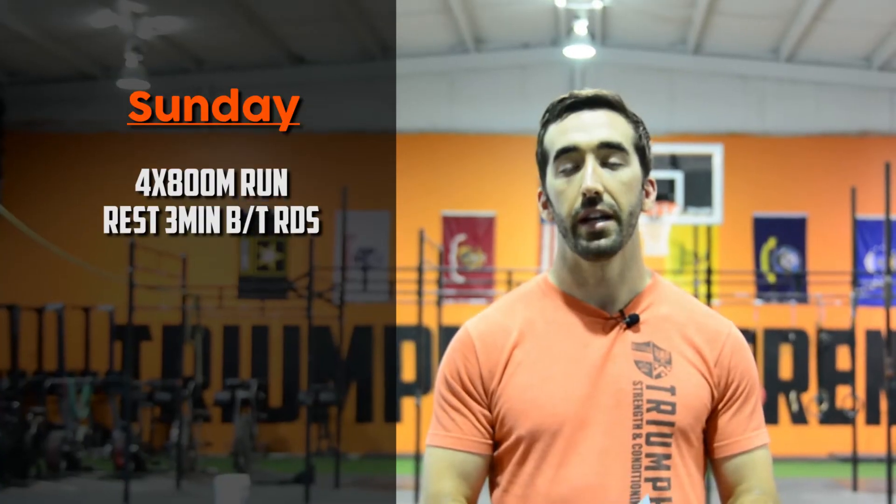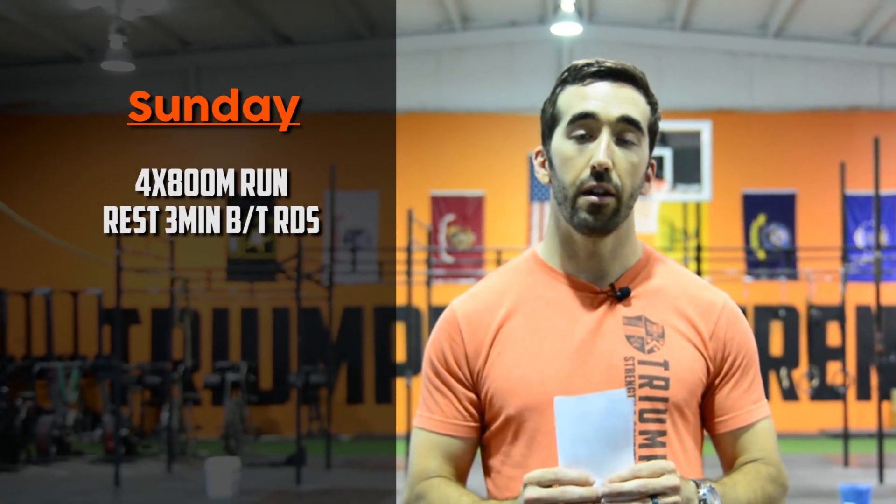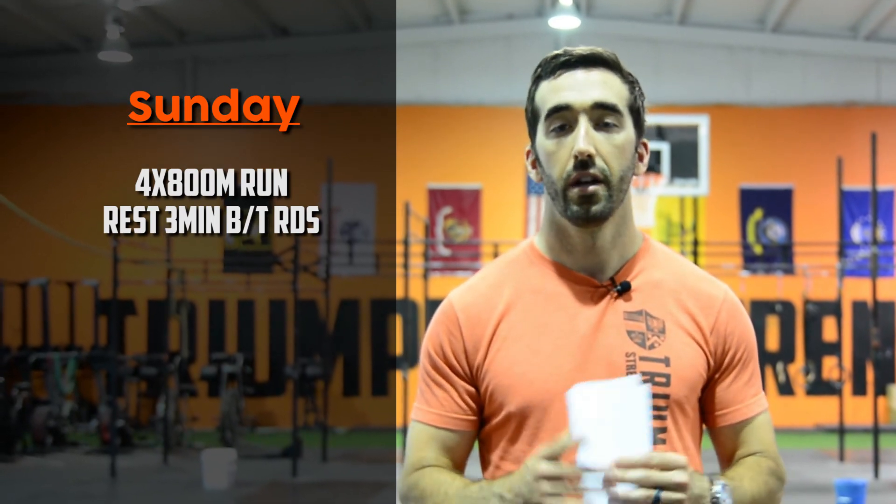There will be a workout available on Saturday for those not doing the golf outing. We're talking to some members about organizing a workout here outside or at a park, since we know you guys love to work out on Saturdays. Sunday will be another active recovery day with some run intervals. Thanks so much for being a part of our community — I look forward to seeing you guys test your limits this week at the gym. See ya!